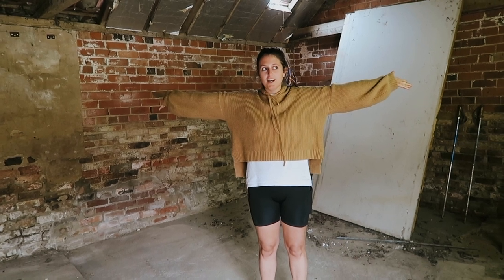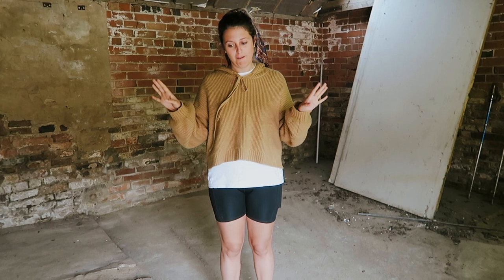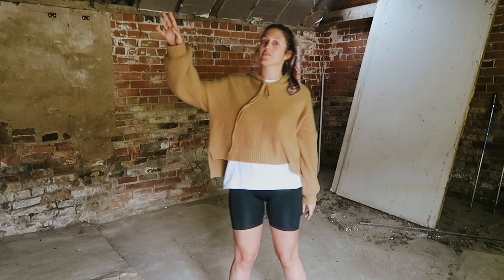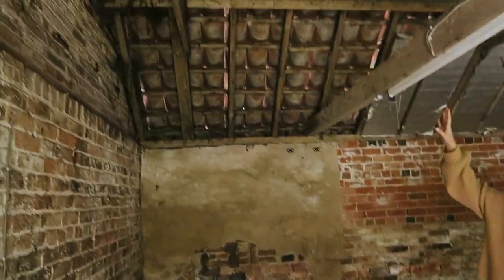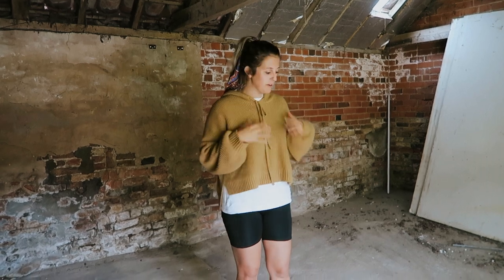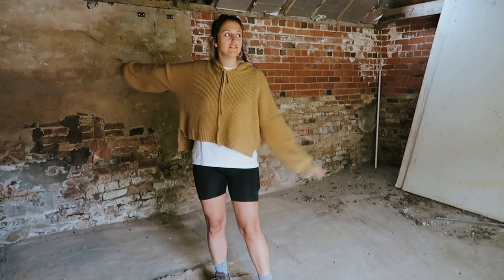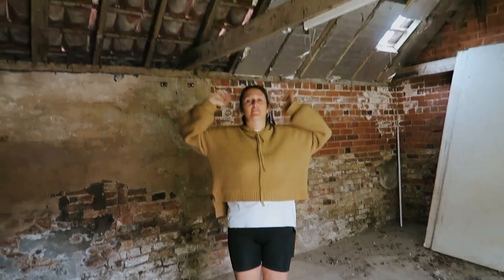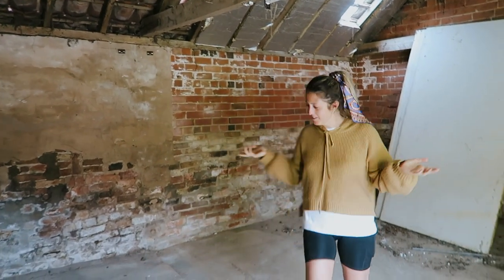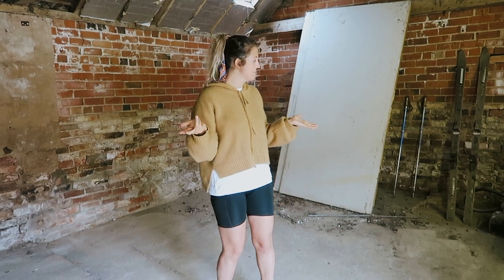Hello, welcome to Studio Renovation Vlogs. We've cleared the area out and we need to get rid of the insulation boards — they're actually gone now, which is great. The next thing to do is clear the floor and make it nice and clean. We need to clean the walls and the roof because it's gross at the minute, but it's getting exciting because you can actually see what's going on in here now and it's all coming together.